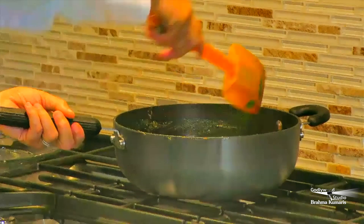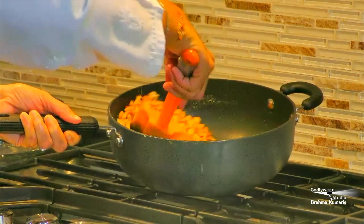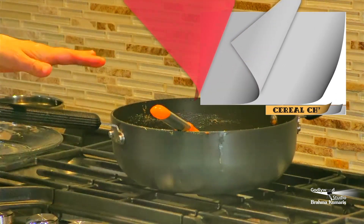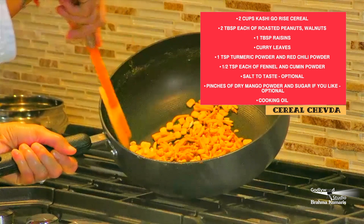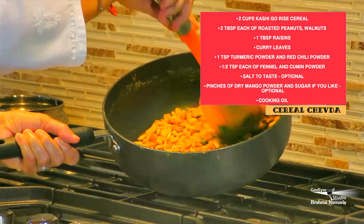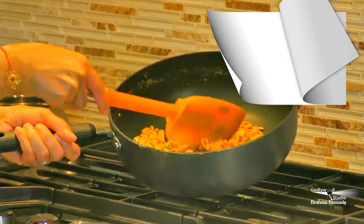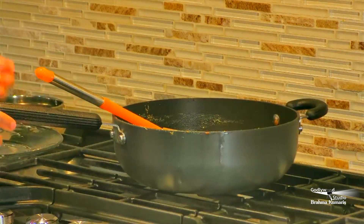Now we will mix everything together. The cereal is already toasted, but this way we will mix it all together well. Healthy cereal — we will make bread and breakfast. That's what I have done.